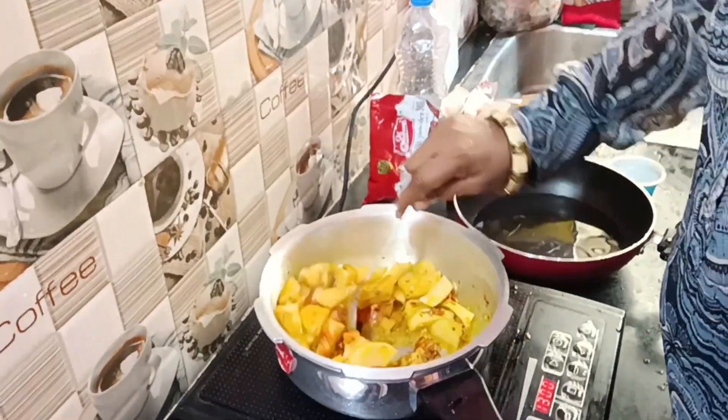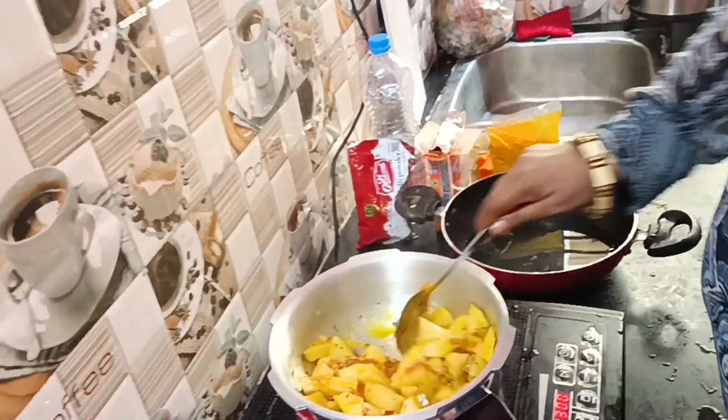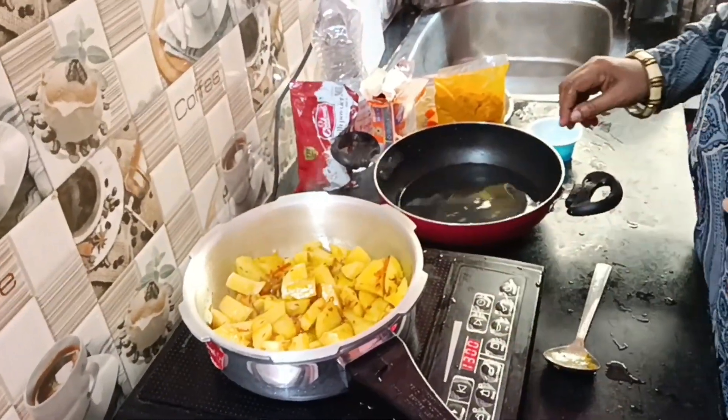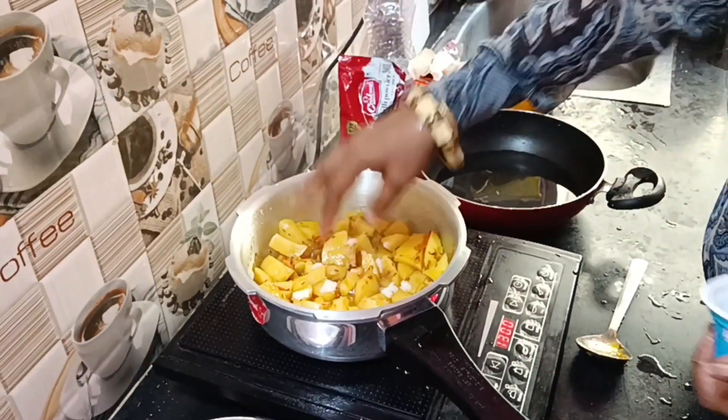What did we do? First we made a good food. We cut a good food. After making a good food, we only made a good food and we made it with a good food. So, this is the food.